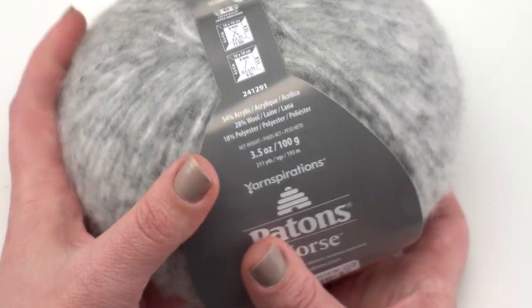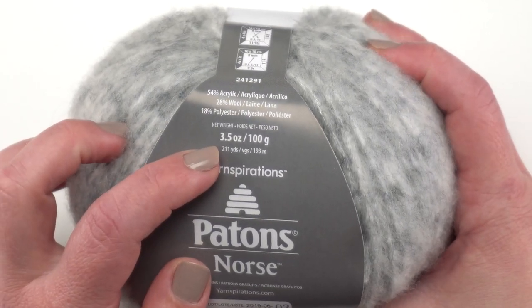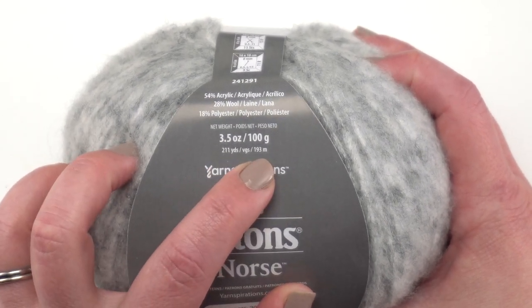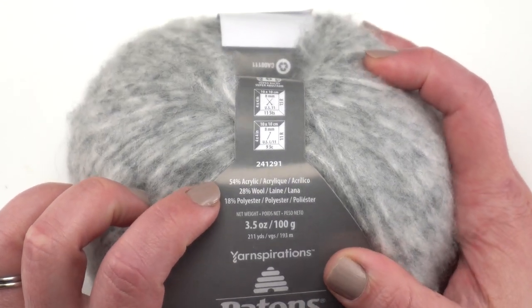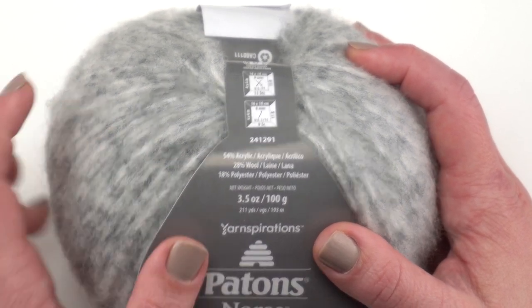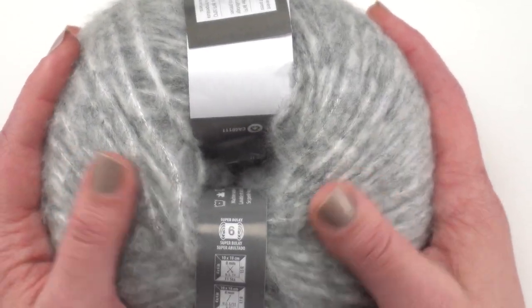On this label you can see the actual name of the yarn. It is 3.5 ounces or 100 grams per ball, and that translates to 211 yards or 193 meters. Here we have the fiber content: this yarn is 53% acrylic, 28% wool, and 18% polyester. It does have a little bit of a wool feel to it.